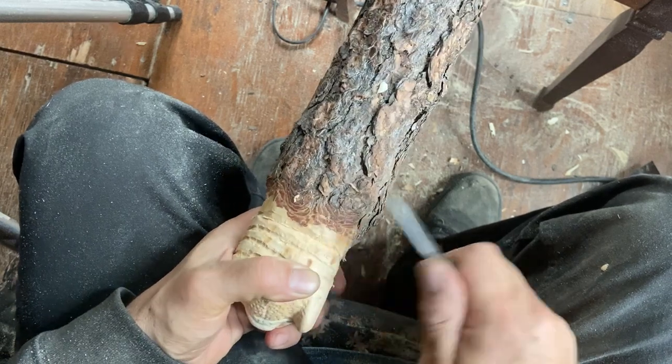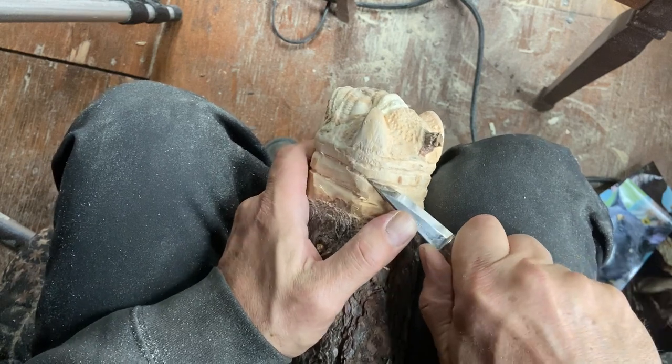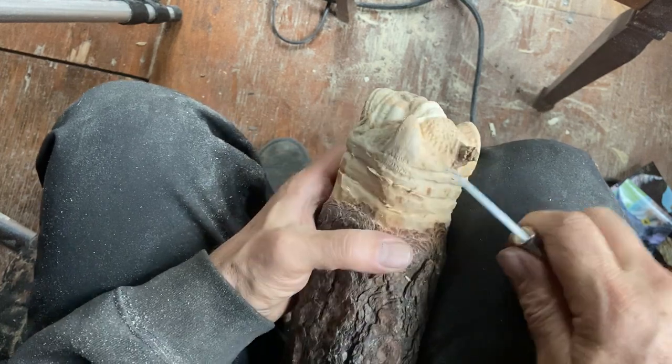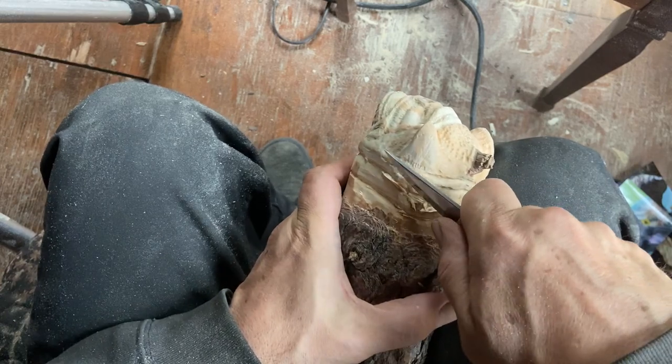The knife I'm using is called a Mora knife — I think it's from Sweden actually. My mom got it for me on my birthday, so that was a really nice thing to receive in the mail.